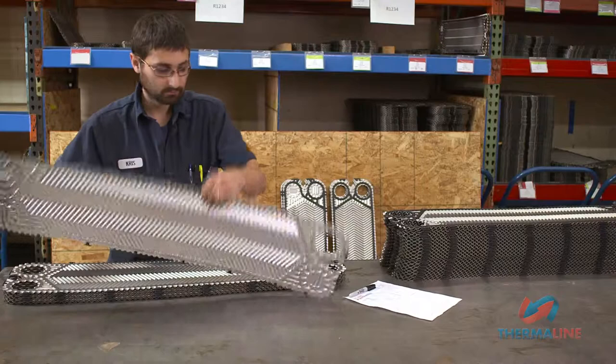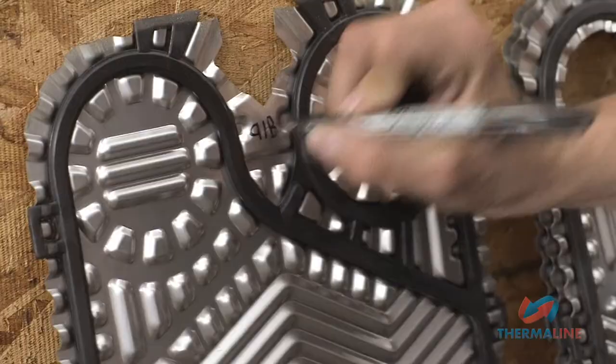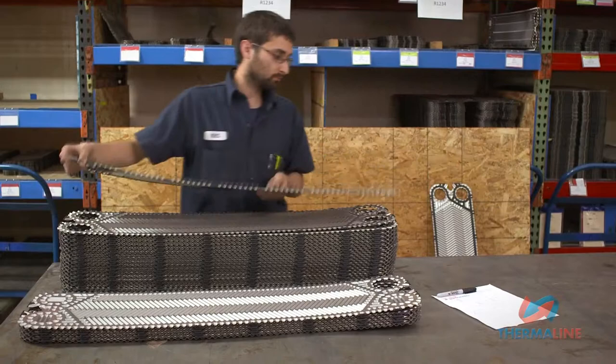Place that pass plate onto the stack and continue the process until the last plate is reached. If you're working on a heat exchanger that has multiple sections, treat each section as an independent heat exchanger, labeling each pass plate with a letter designating the section it belongs to.